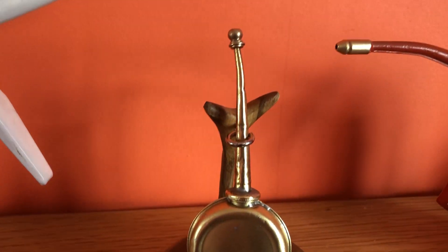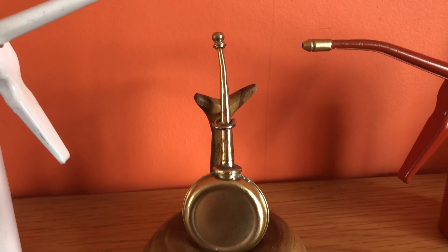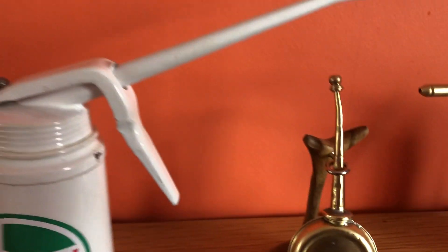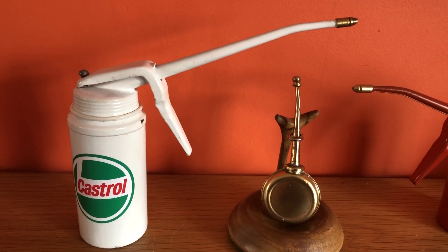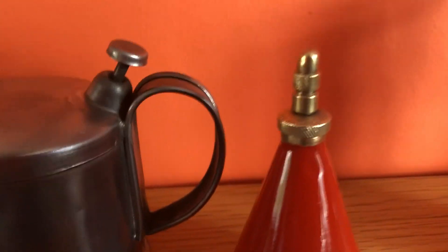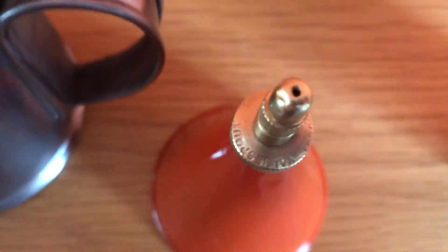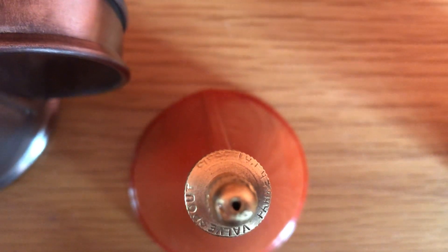A little small sewing machine one — I believe I got the pin with it. Another Westco, this one with a valve spout and a patent number.